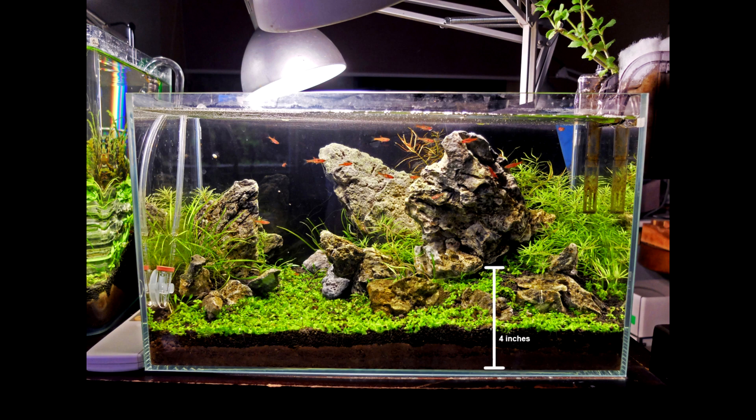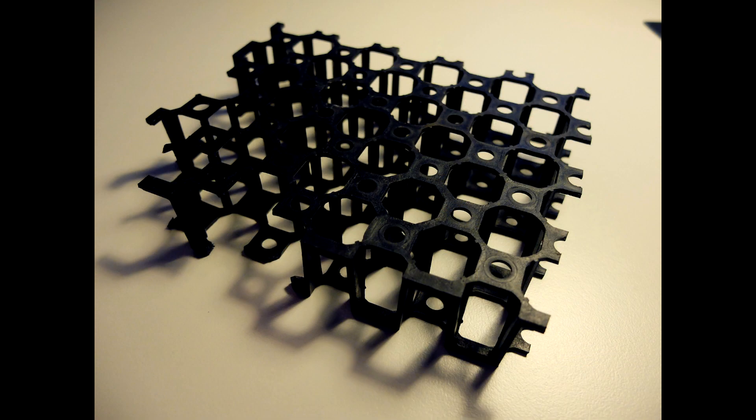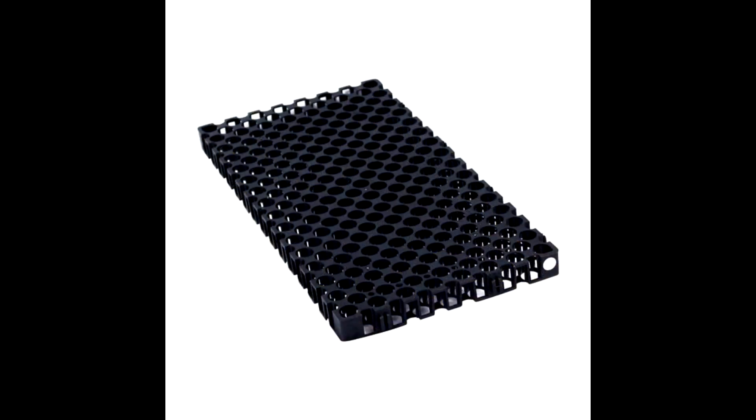Or in this case, I used garden crate to support the stones instead. They sell these things in garden shops as drainage cells to lift pots off the ground for better drainage. They come in large pieces and are very cheap and strong, and they allow substrate to be filled beneath them as well.